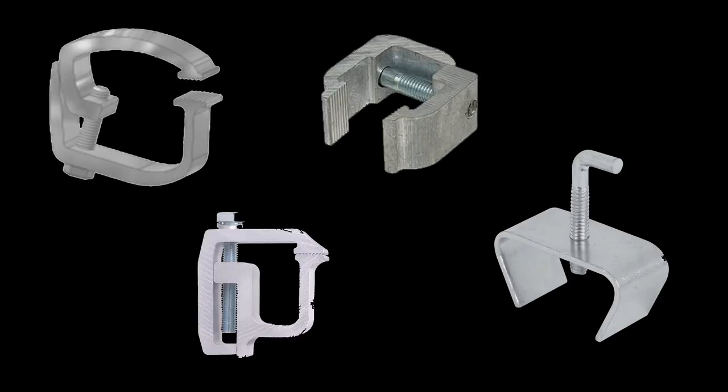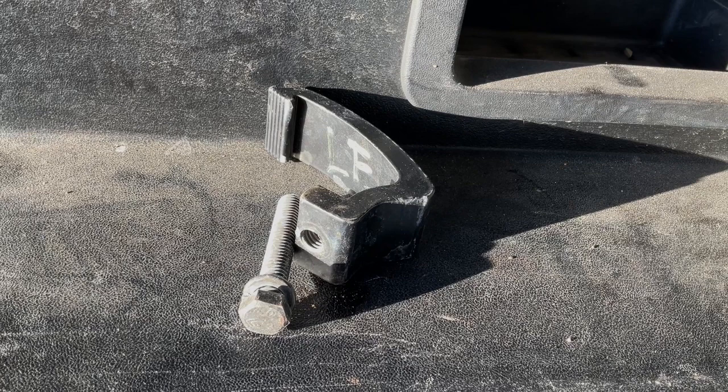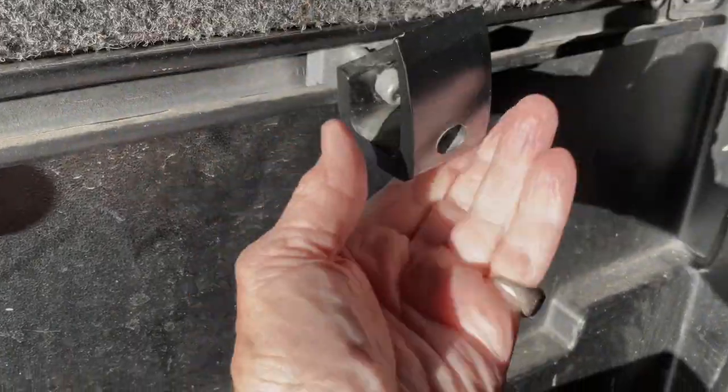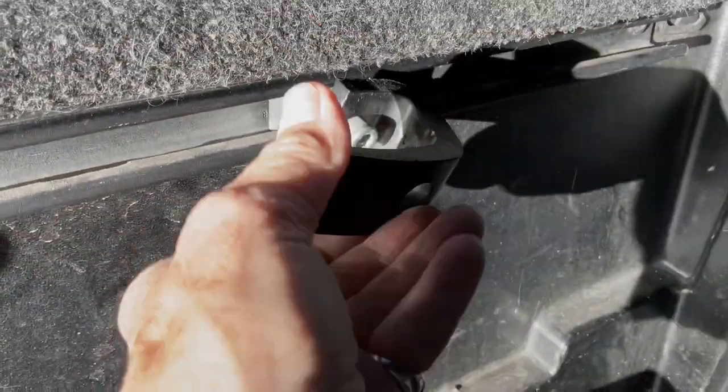There are a variety of clamps to secure your shell to the bed of your truck. And while these clamps are great, they have baffled me because I can never remember how to fit them together when I put the shell on the truck. A picture is worth a thousand words, but a video is better. If you have the same issue I have, this video is for you.